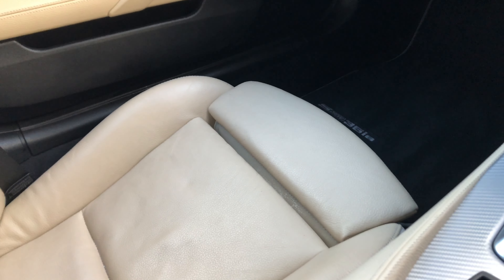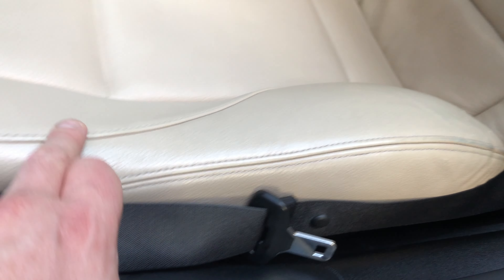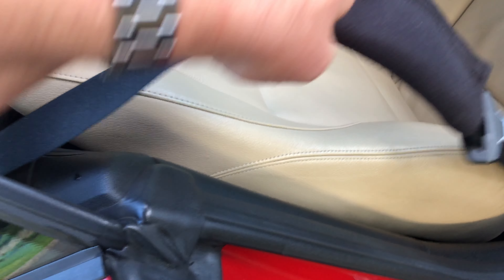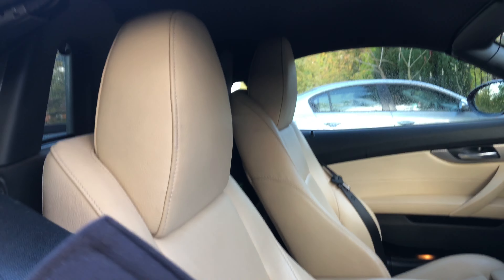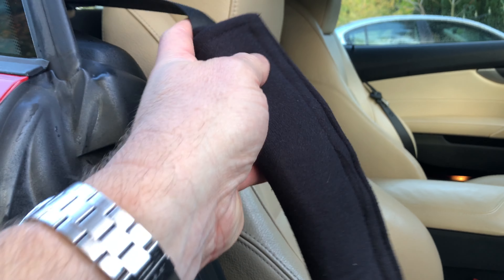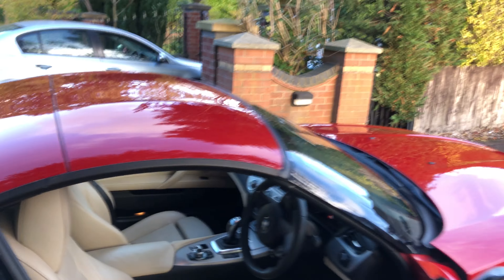There are a couple of very, very minor little marks on the leather — I want to show you in the interest of being 100% transparent. That could do with a bit of a clean-up down there; I'll get that done the best I can. In the low seating position of a BMW, the seatbelt can be a bit grippy on you, so I've put — or the previous owner put — one of these padded seatbelt covers on, which spreads the area and is nice and padded.